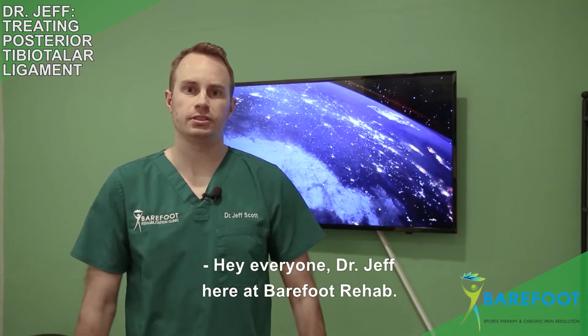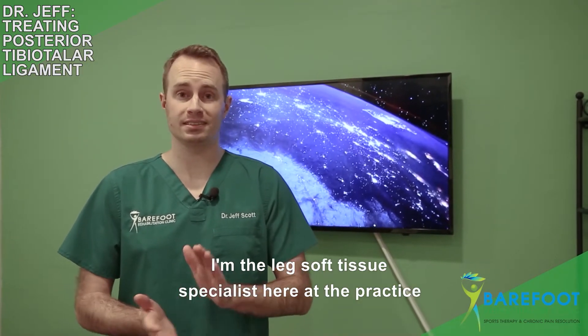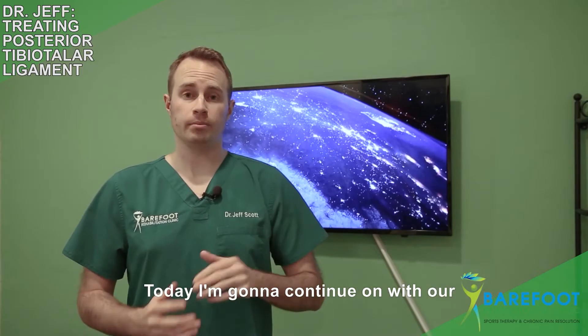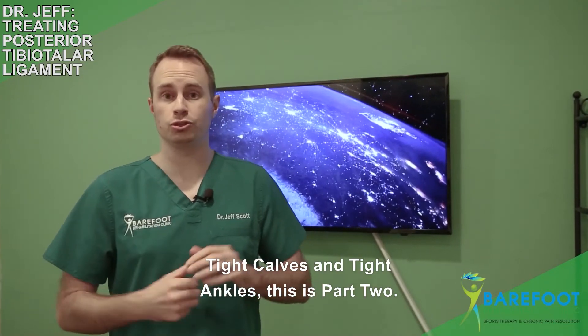Hey everyone, Dr. Jeff here at Barefoot Rehab. I'm the leg soft tissue specialist here at the practice in Denville, New Jersey. Today I'm going to continue on with our tight calves and tight ankles — this is part two.